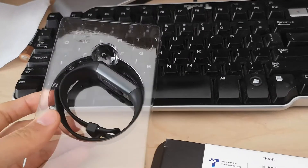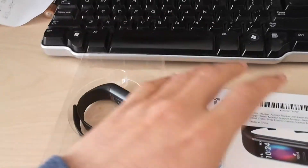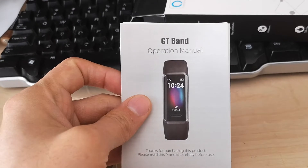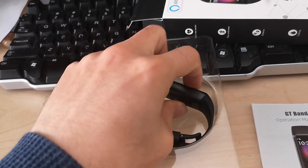And look, it's a very minimalistic box in terms of what you have inside. It has just this manual and the fitness tracker itself.